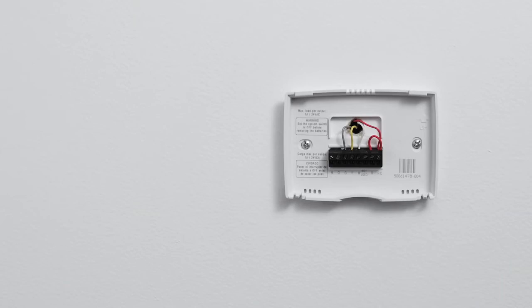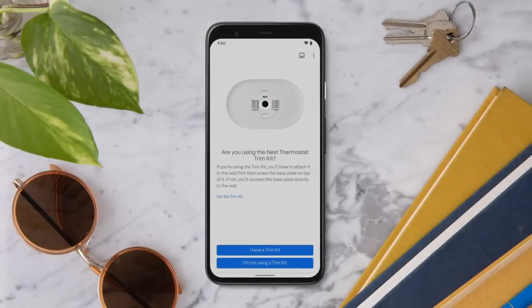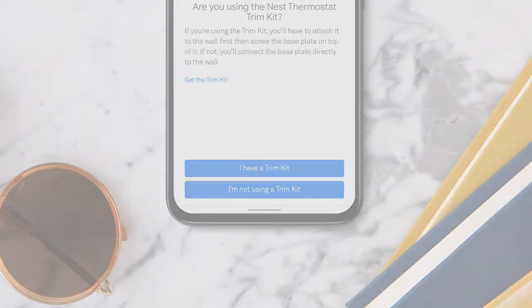If your system is compatible, tap 'Not high voltage' to continue. If you purchased a trim kit, you'll need to install it before you install your thermostat. Tap 'I have a trim kit' and follow the app instructions. Before installing the base plate, double check to make sure the power is off.